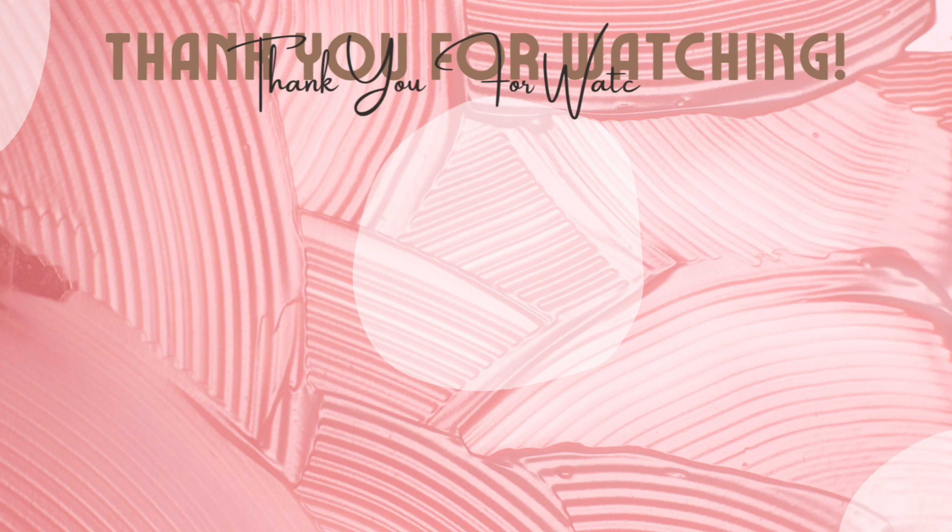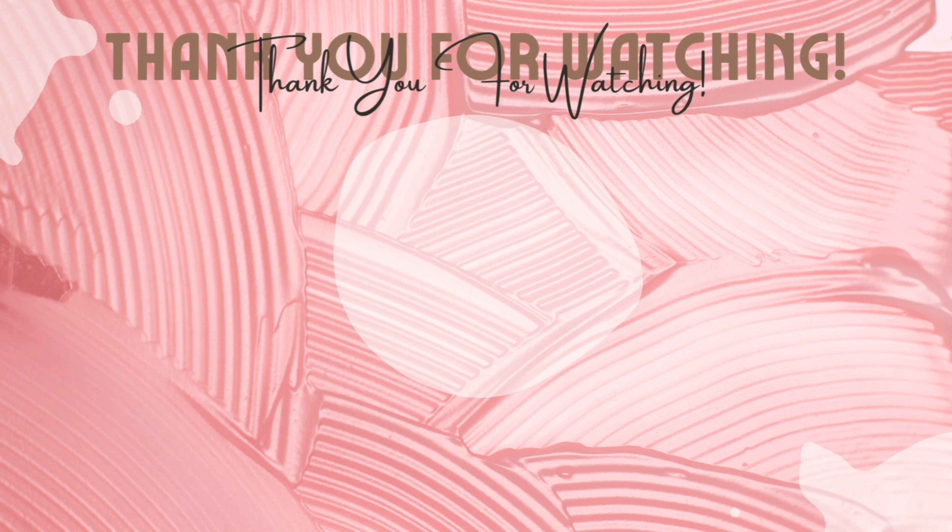I almost forgot about the baby hairs. I didn't think I needed them but I seen on her picture that she had a little swoop, so I did something with them. I'm not great with baby hairs but I did a little something. I also added some concealer to the part to make it look like the part went back a little further, just to give it that realistic look.